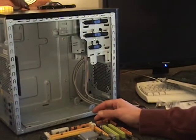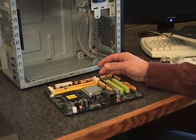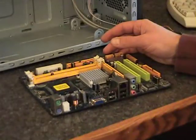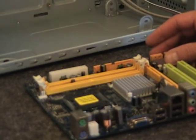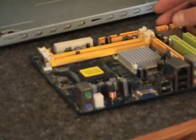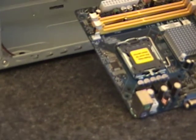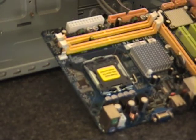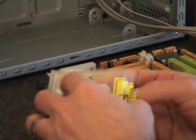On the motherboard, the first thing you want to do is install the processor. This particular board uses socket LGA775, so when choosing a processor, make sure the processor will fit the socket. I have an Intel Pentium 4 processor — it's a 3.6 GHz processor.